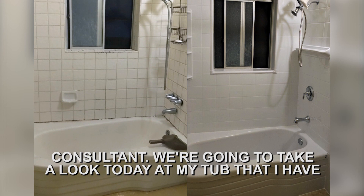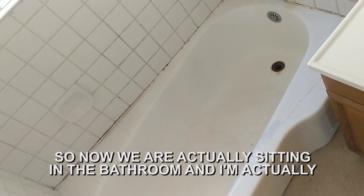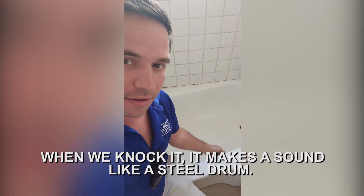We're going to take a look today at my tub that I have in my house and show you the solution that we worked up for that. So now we're actually sitting in the bathroom, and I'm sitting on the rail of this tub here. We know that it's a steel tub because when we knock on it like this, it makes a sound like a steel drum.